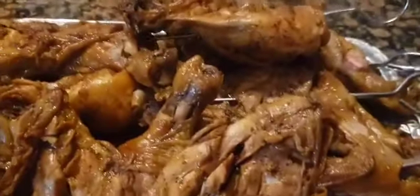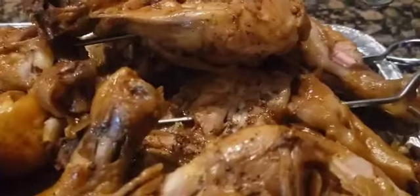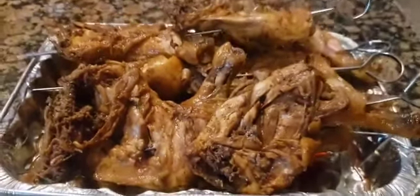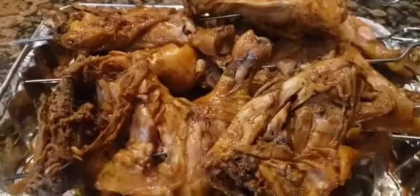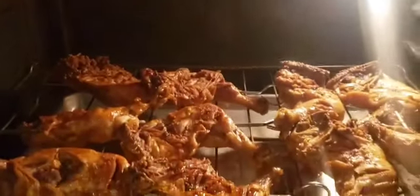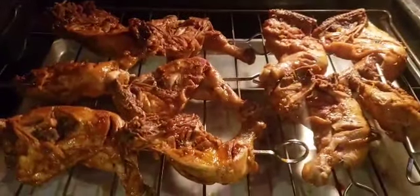I put the chicken on skewers and set the oven at 350 degrees on broil, then I start broiling the chicken. We can also grill this on charcoal, but I decided to use the oven for this.